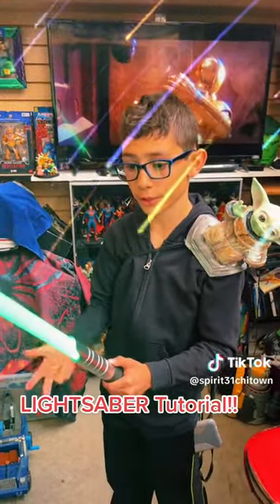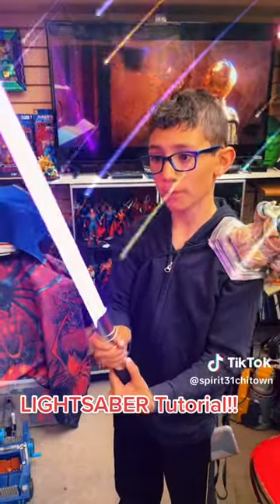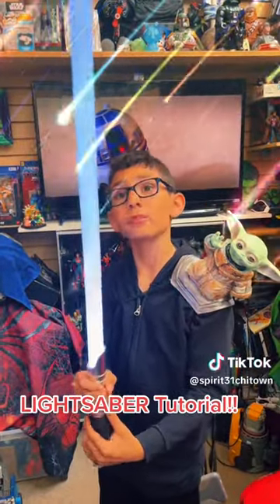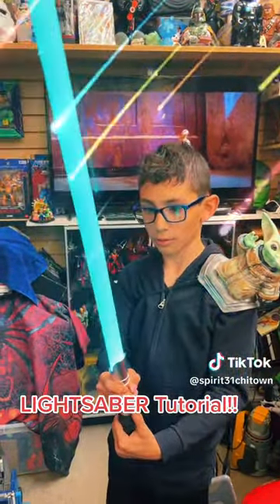1, 2, 3, 4. There's purple, lime green, pink, whiteish blue, red, blue, yellow, and teal.